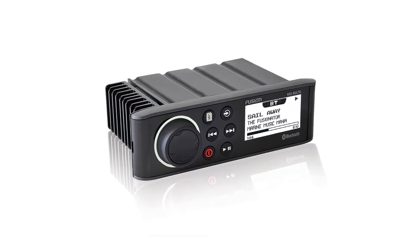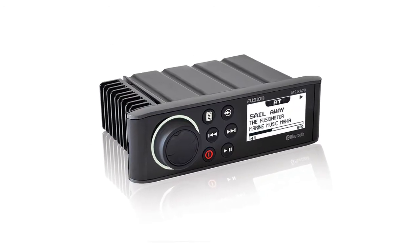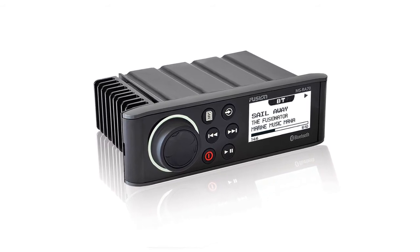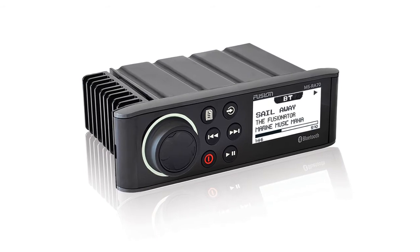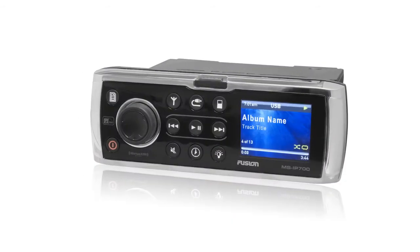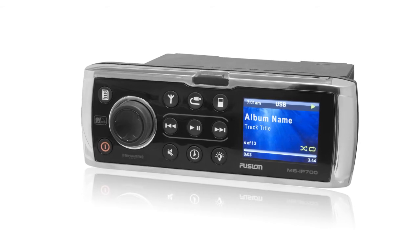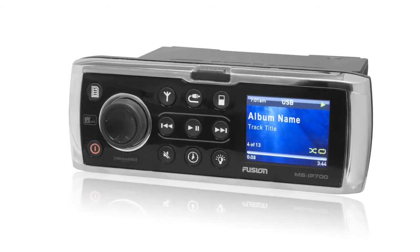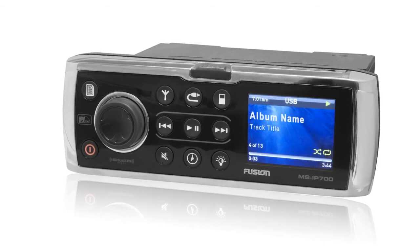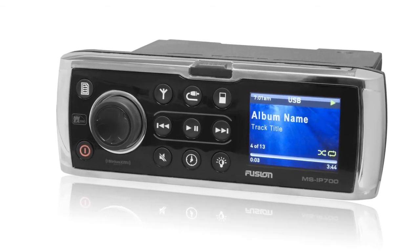There are a number of stereos available that have a single DIN chassis, but the face is much larger. This is to accommodate a rubber gasket around the backside of the face plate that seals it to the dash. Many people are disappointed to find out that a stereo like this will not fit in one of these covers. Unfortunately, nobody makes one that will accommodate stereos with the larger face, since waterproof stereos aren't supposed to need a cover.